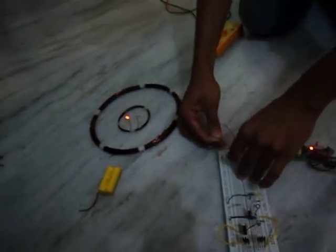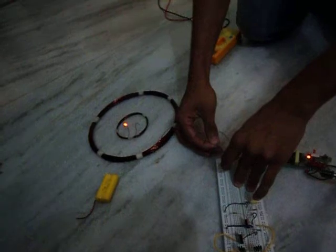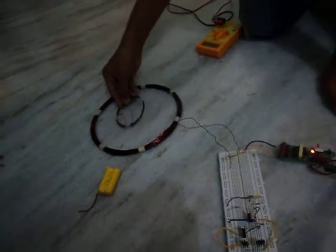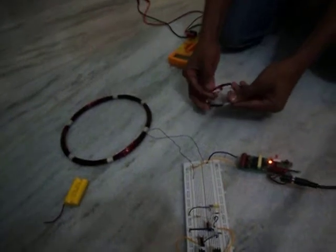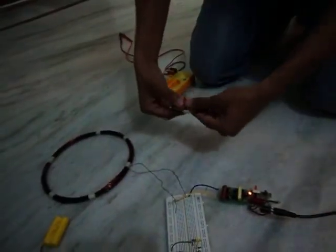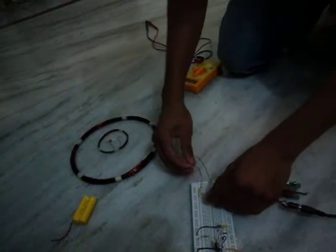According to Fleming's right-hand rule, when current flows through a coil it produces a magnetic field perpendicular to its direction. The magnetic field generates flux in this coil and it is converted into electricity, as you can see here.